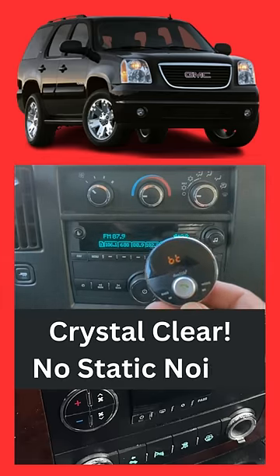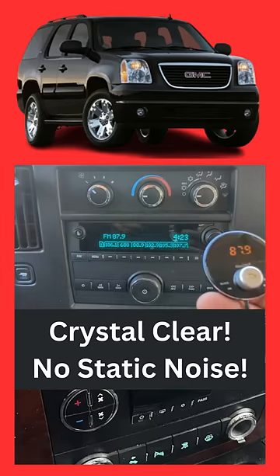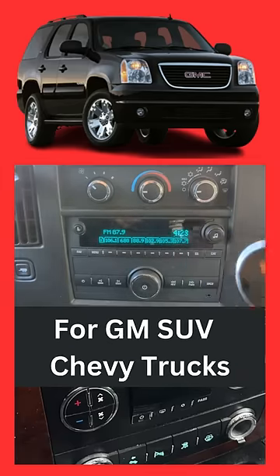Power on. Bluetooth mode. Waiting for connection. Connected. See, that's all you have to do to get your music to play through in a GMC Yukon factory radio.